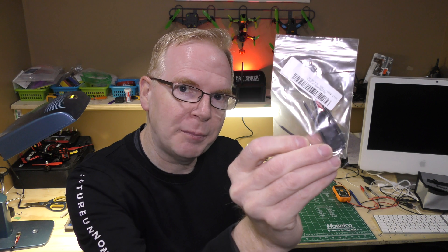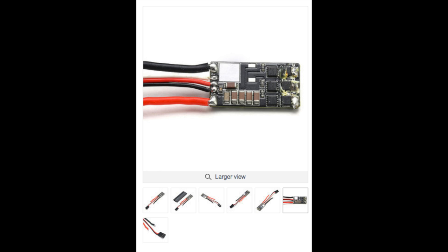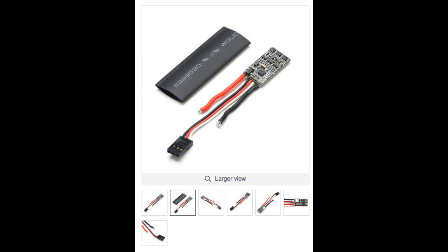The first step is to get yourself a replacement ESC. I got this one at Banggood. I went to my local hobby shop and they didn't have any, but Banggood has tons of these online and they're pretty cheap, so I ordered a few.